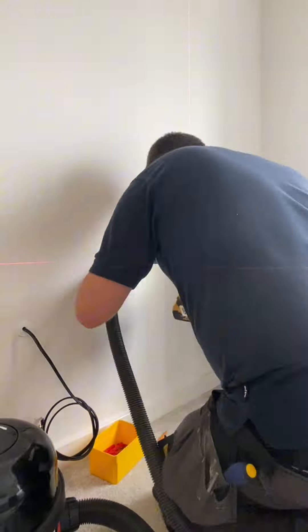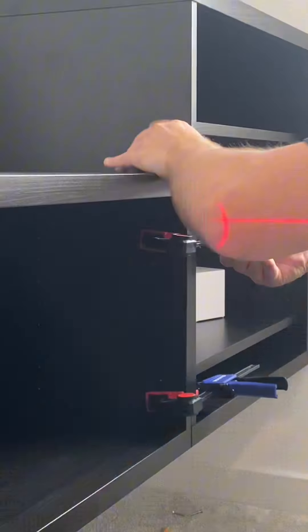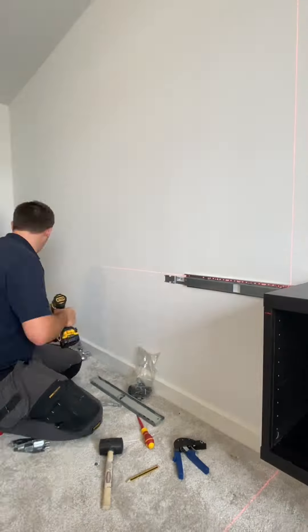We mounted the first cabinet, ensuring it was true and square. To keep things neat, we drilled an access hole for the incoming fiber line and mounted the modem.